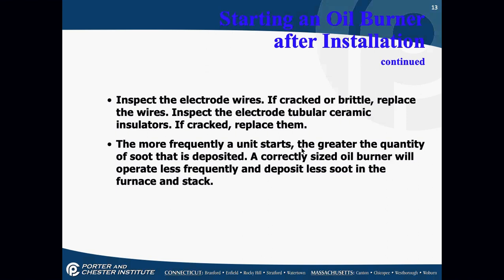Inspect the electrode wires — if they're cracked or brittle, replace them. If anything is cracked on the electrode ceramics, replace it. It's easier to replace it while you're there doing a preventive maintenance than to go back on a service call. The more frequently a unit starts, the greater the quantity of soot deposited. A correctly sized oil burner will operate less frequently during a heating cycle and will deposit less soot in the furnace and chimney.